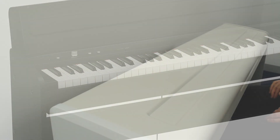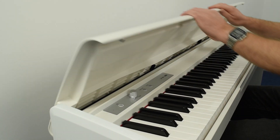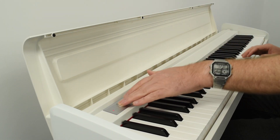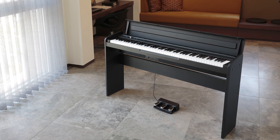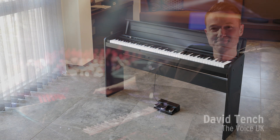With a depth of just 27cm and a lift-up keyboard cover, the LP-180 elegantly blends into any room and is the perfect solution where space is limited.